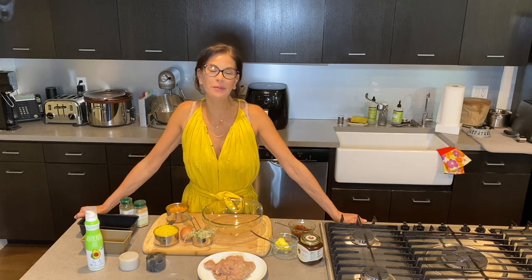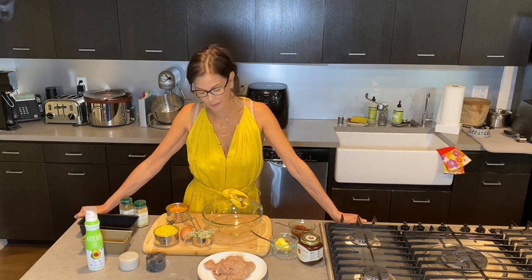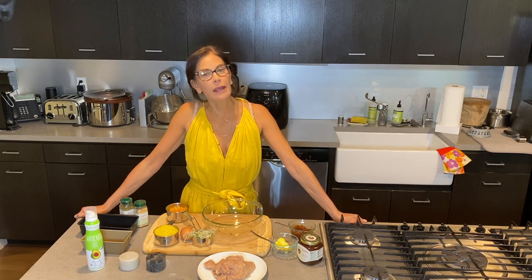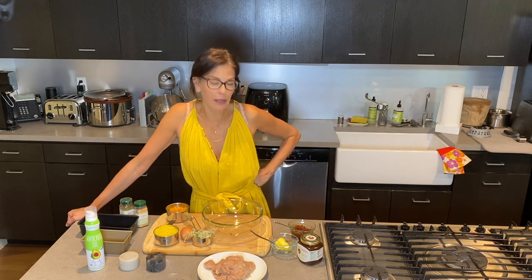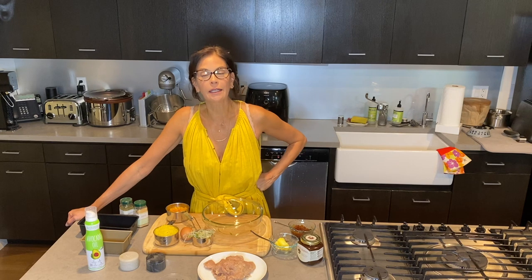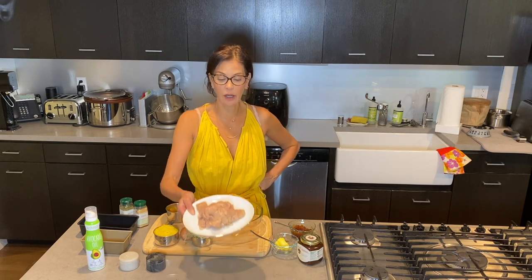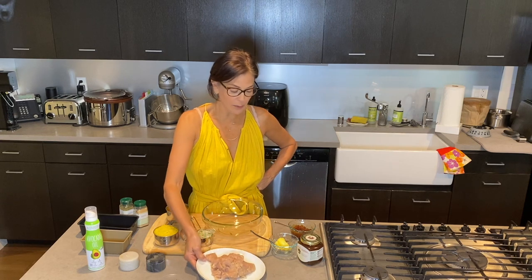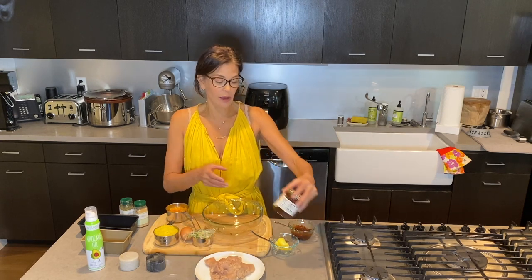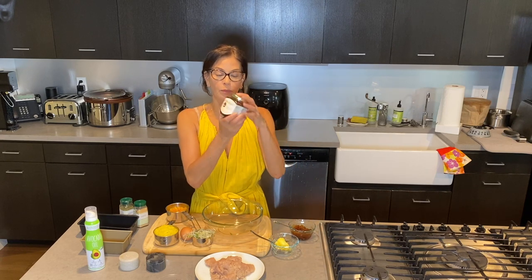Hi, I am excited to be back here on YouTube cooking what I'm calling a pantry quarantine meatloaf. I was looking in my freezer and in my pantry trying to see what's in here and what can I be creative with. What I found in my freezer was a pound of frozen ground turkey, and what I found in my pantry was some apricot jam with brandy.